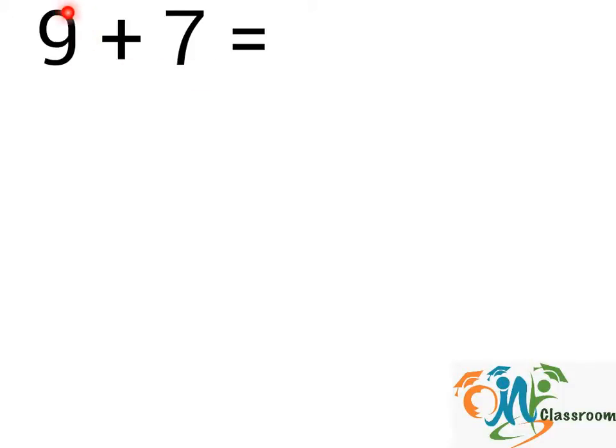9 plus 7. 9 means we will draw 9 sticks. 1, 2, 3, 4, 5, 6, 7, 8.